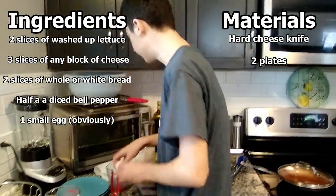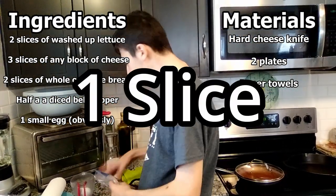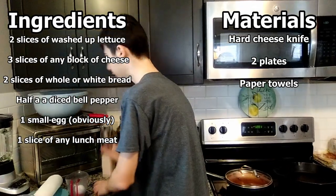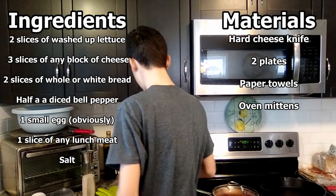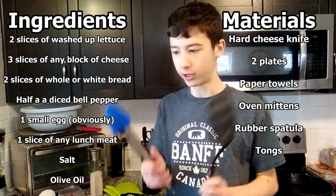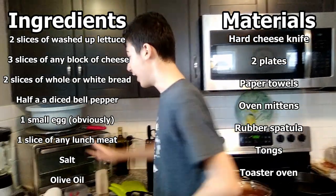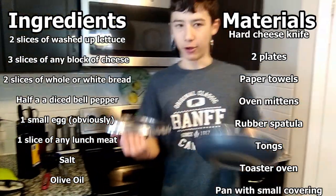One small egg, obviously. Paper towels to take the grease off the peppers. Two slices of circular lunch meat — any lunch meat that is circular will do. Salt, olive oil. A rubber spatula and tongs — I recommend using the tip top of the rubber ones, but if you don't have those you can use regular ones. A toaster oven to cook the bread, and a pan with a small covering.